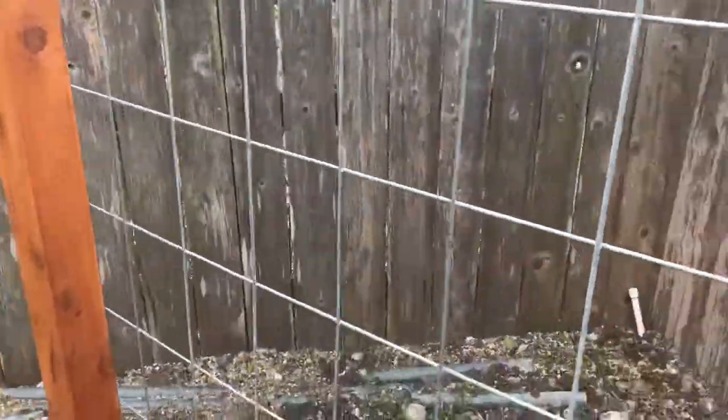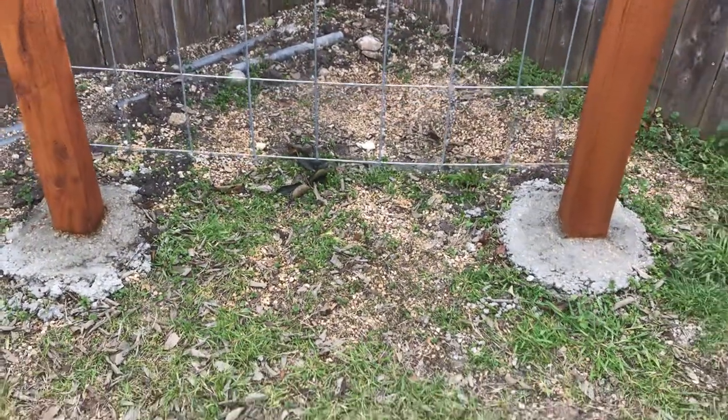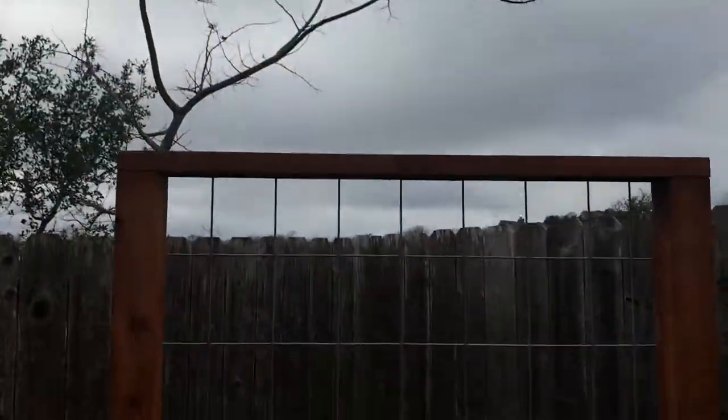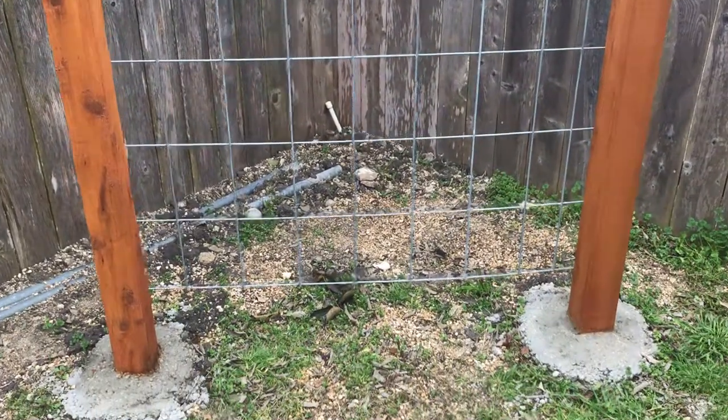In the springtime when I get my coral honeysuckle growing up here, it's going to turn this corner of the yard — as you can see, not much going on right now — into something that's a beautiful feature of my backyard. I hope you enjoyed this.